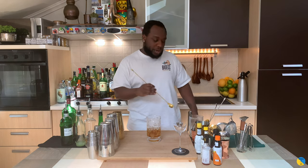And guys, don't forget to comment, like and subscribe to my videos. Thank you so much. Here we go — we're gonna strain everything into our glass.